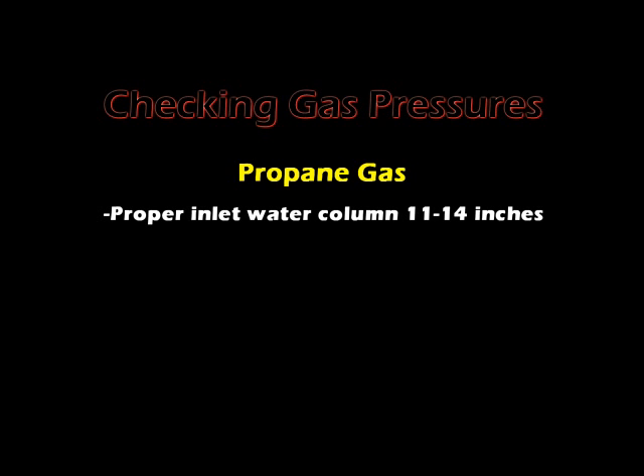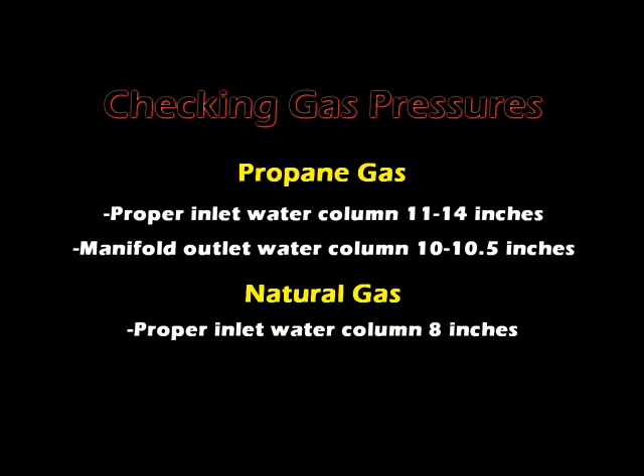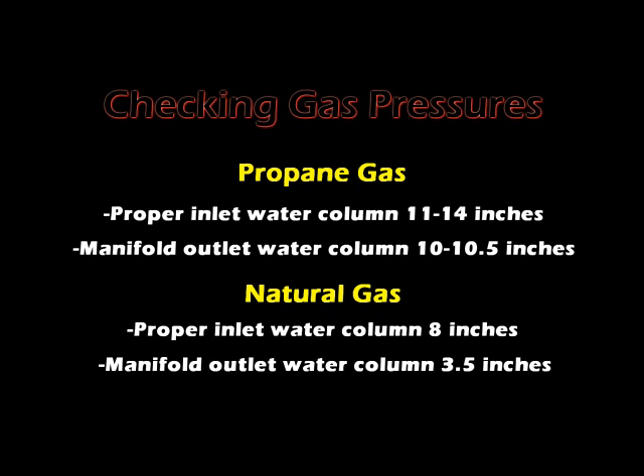Checking gas pressures. Proper inlet water column is 11 to 14 inches for propane; manifold outlet water column is 10 to 10 and a half inches. Proper inlet water column is 8 inches for natural gas; manifold outlet water column is 3 and a half inches.